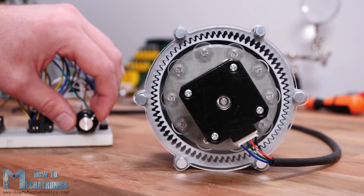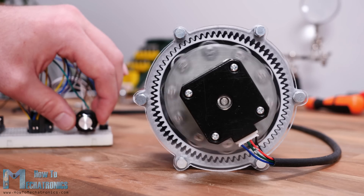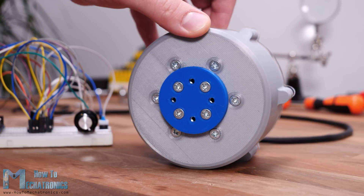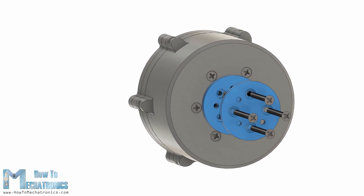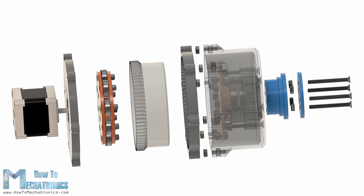Hello, Dan here from howtomechatronics.com. In this video we will learn what is strain wave gear, also known as harmonic drive. First we will explain its working principle, then design our own model and print it so we can see it in real life and better understand how it works.